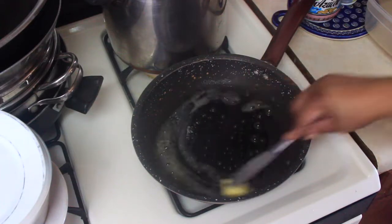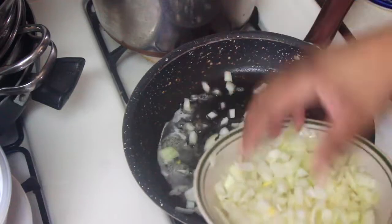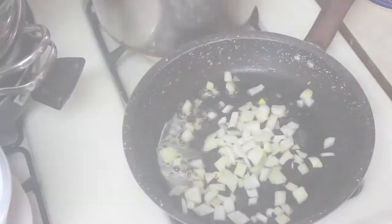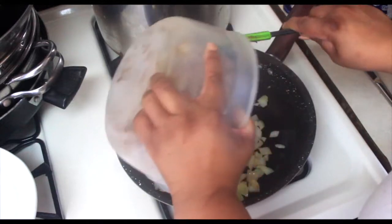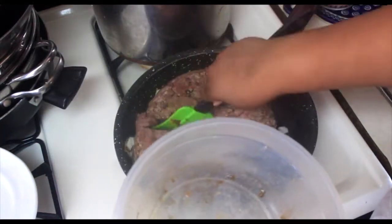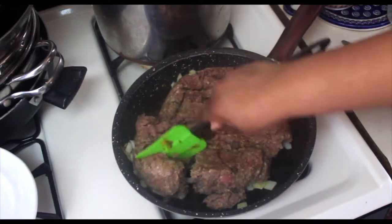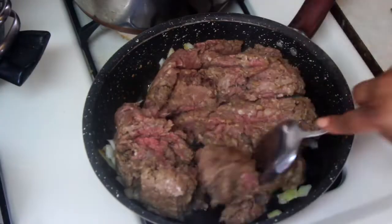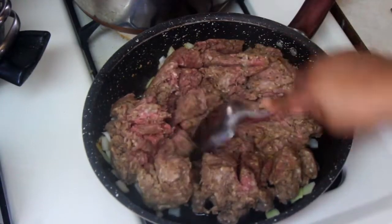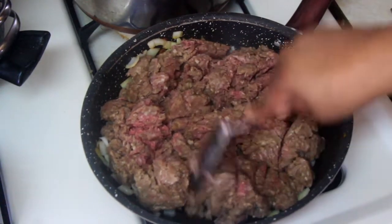I ran out of Kerrygold halfway through, so I used some organic Horizon butter. Use what you have — your chili might not be exactly the same as mine. Use this as a template. The instant pot was getting a little crowded, so I decided to sauté the ground beef separately.